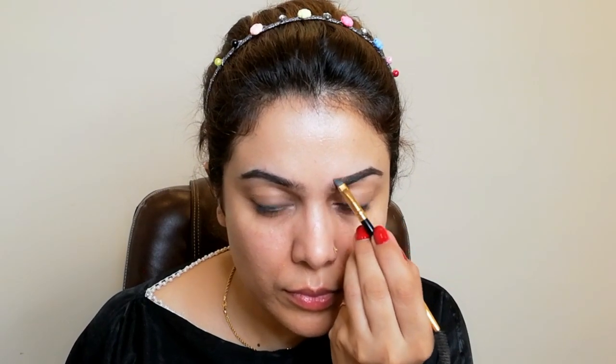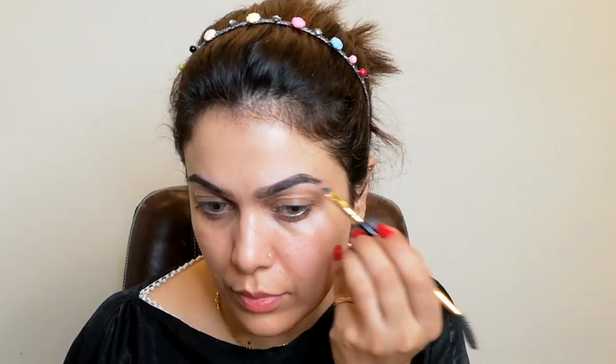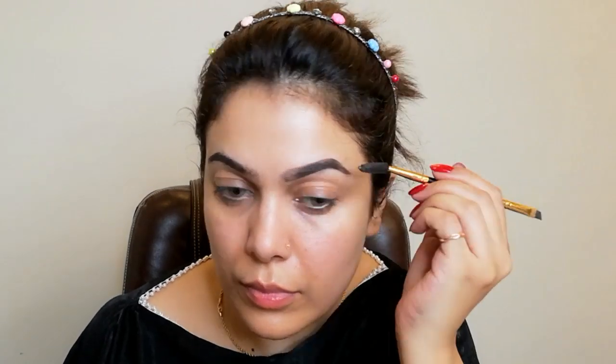Now I'm taking this Zified pomade. First I will brush my eyebrows. You can use any angle brush — it makes application very easy, even with powder. I will fill in my eyebrows where I have gaps. I'll make them a bit thick and fill them in well. My filled eyebrows are done.